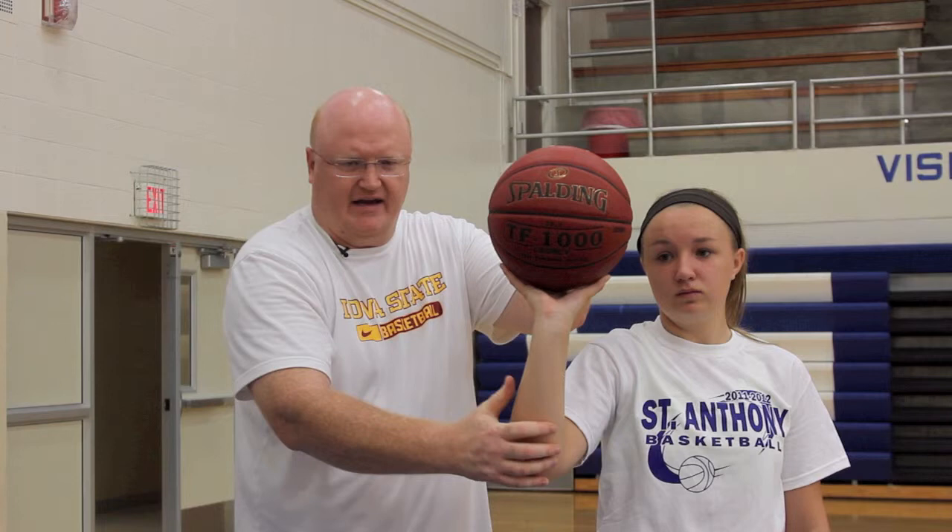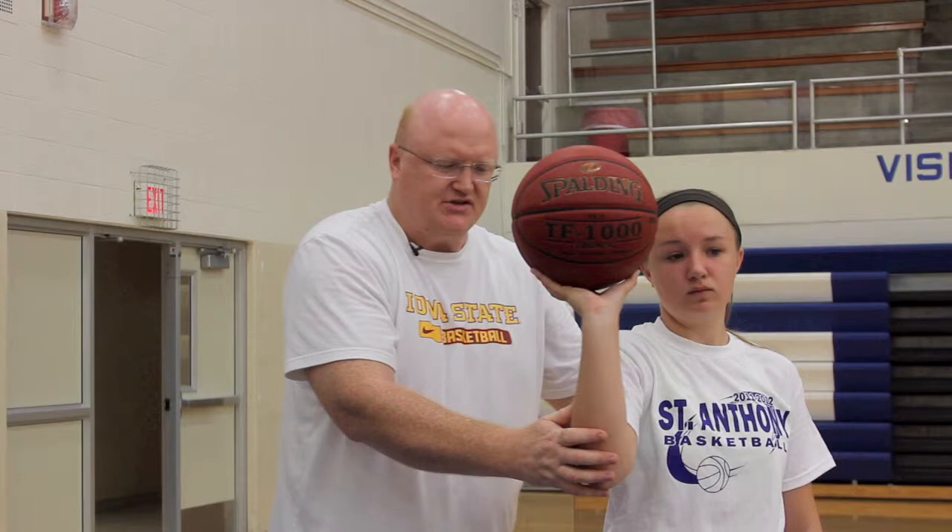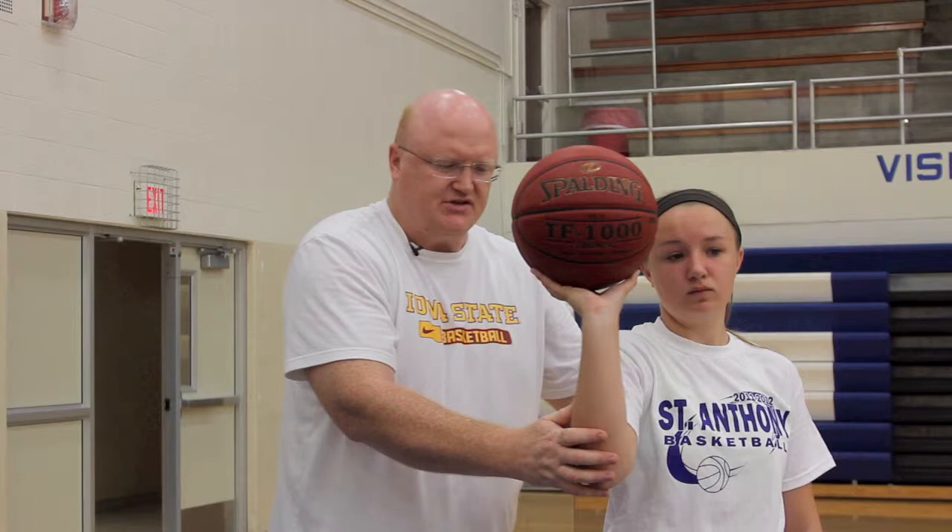If we get good hand placement and the elbow where we want it — under the ball — when Emily turns you're going to end up with a nice reverse C. Elbow under the basketball, ball relaxed off the hand, and you get that nice C motion or C shape.